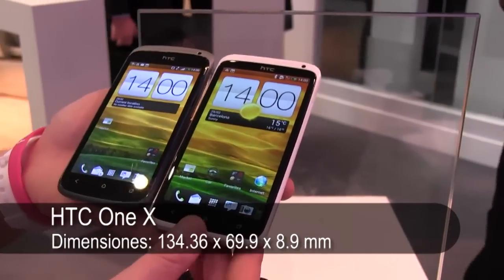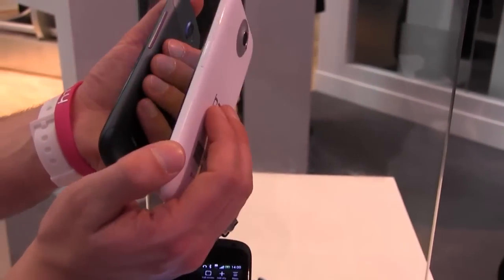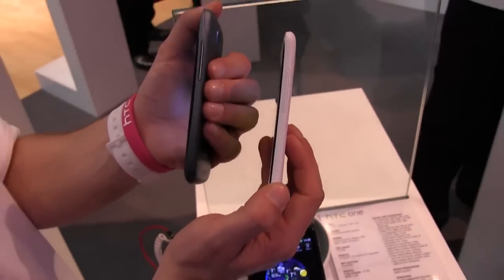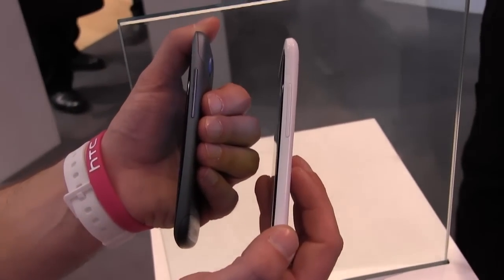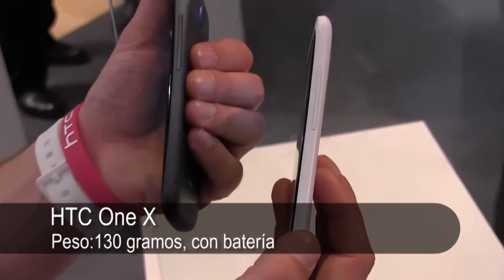We worked really hard on simplifying the design, also trying to make both devices extremely premium, but very very thin. So this one's just under 8mm, and this one is under 9mm.